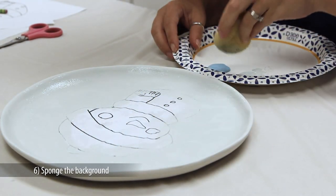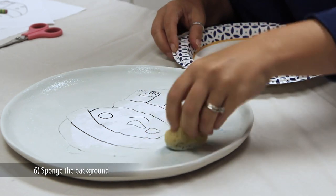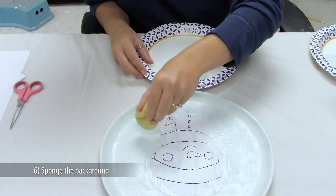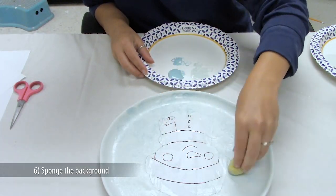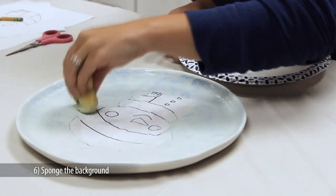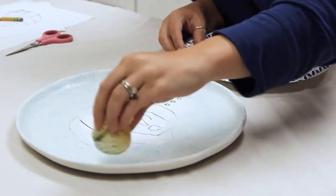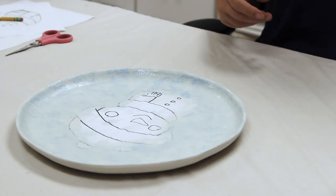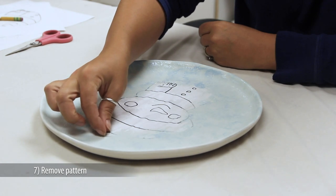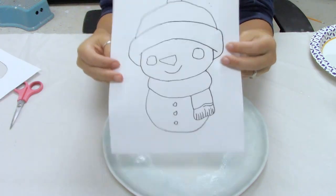Using the same sponge — you don't have to clean it — dab on SC11 Blue Yonder and then blot off the excess glaze. Pounce all over the front of the plate, but this time cover only about 60% of the surface, so you have two colors showing through. Now you can remove the pattern.